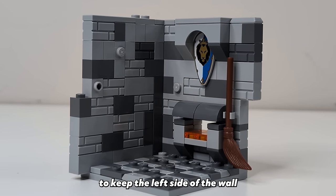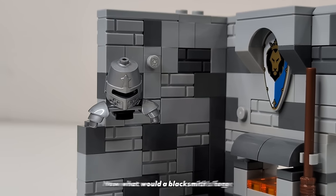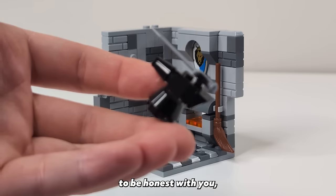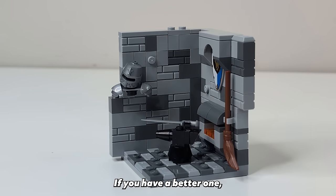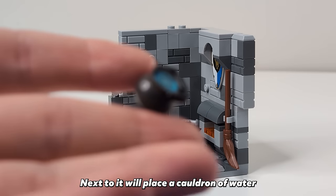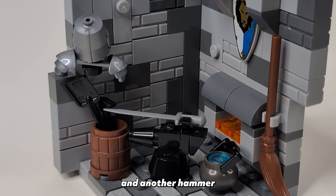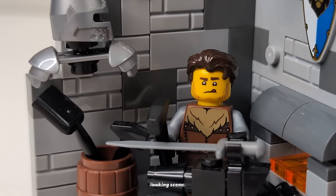We're going to keep the left side of the wall pretty plain but we'll be hanging a suit of armor here to give the habitat some more detail. Now what would a blacksmith's forge be without an anvil? I've actually just taken the one from the Ideas blacksmith because it's the best looking one at this scale that I've ever seen. Next to it we'll place a cauldron of water for quenching all the blades he makes and we'll also give him a barrel with a shovel for the forge and another hammer. With the blacksmith stood behind the anvil I think we have a pretty sweet looking scene.